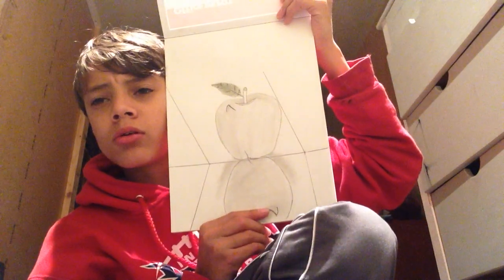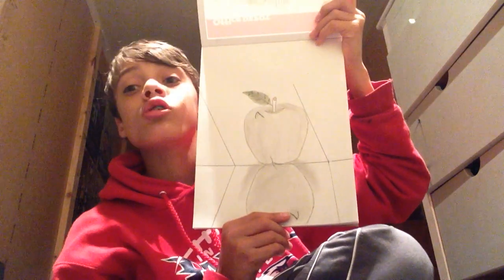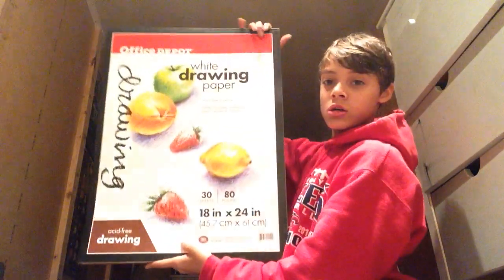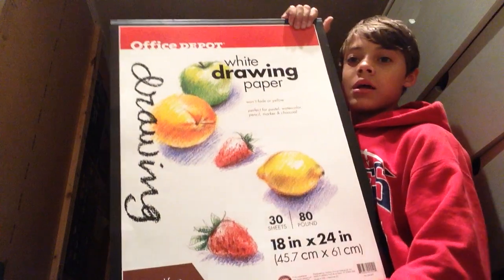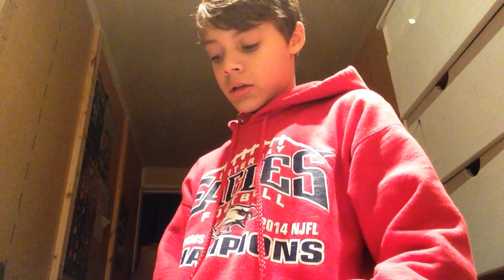If you have any other questions or things you want me to do in the future — as in like draw — because I have a giant poster board back here. This thing is huge compared to this. So if you want me to do stuff on this one, just comment below with future ideas. So far I'm going to be sticking with the regular sketchbook that I got from Office Depot.